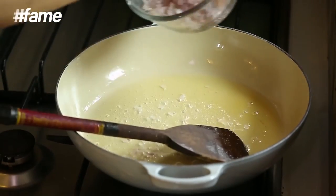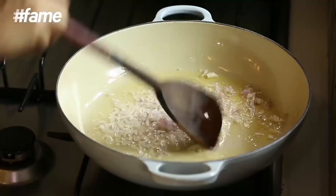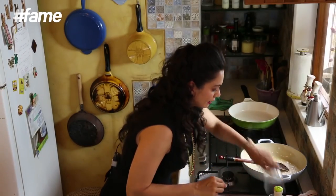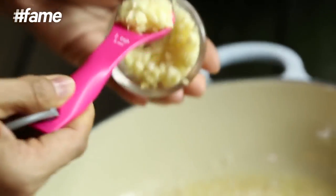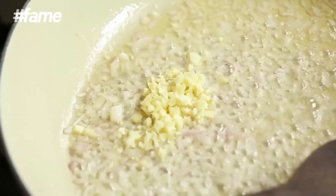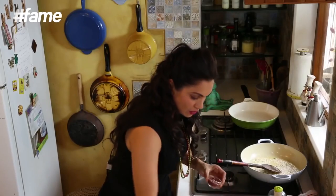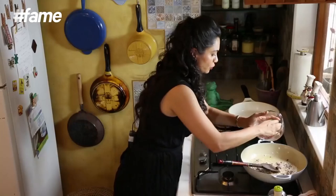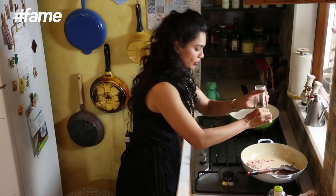Now to this we add our onions — I am going to use just a handful. You have to cook the onion till it is nice and translucent. At this point you can add a pinch of salt. To this I am going to add one and a half teaspoons of garlic and some chillies. To this now I am going to add the chicken liver and the chopped chicken sausage. Now I am just going to put a little pepper.